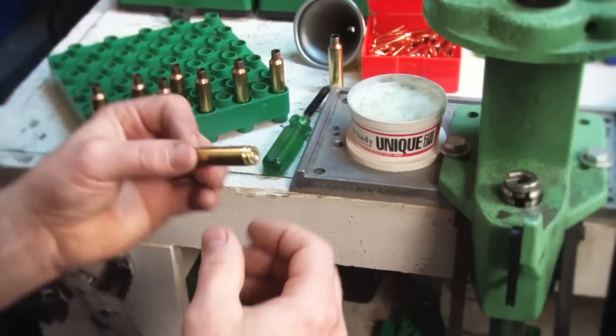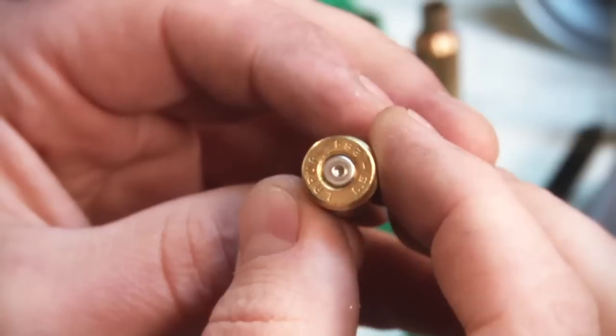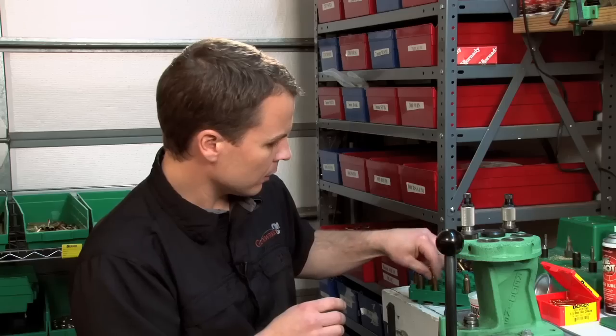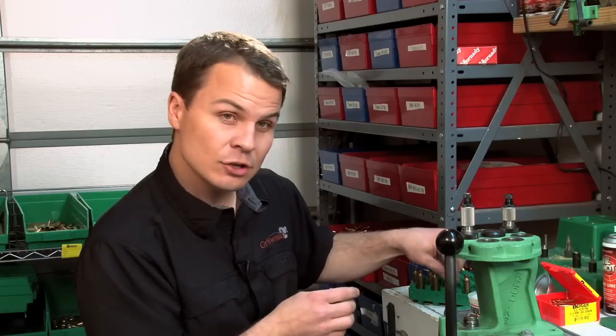Let's jump down to 46 grains — the mark is there. At 45.5 grains, I've got a real small mark. And at 45 grains — in this case it looks like the Hodgdon manual is correct. I take the 45.5 grains back off half a grain to 45. That gives me my maximum powder charge.